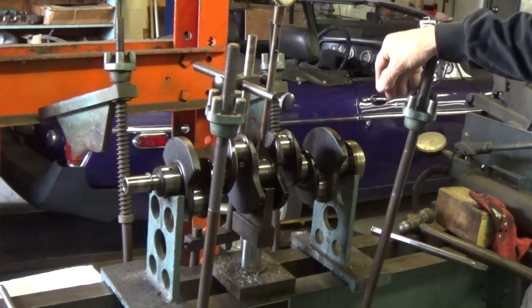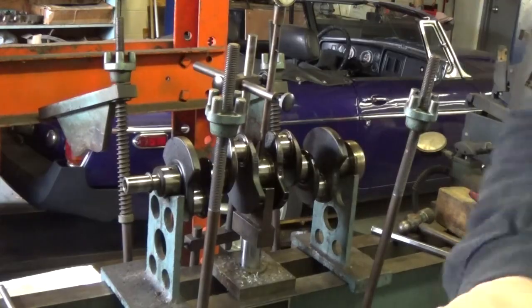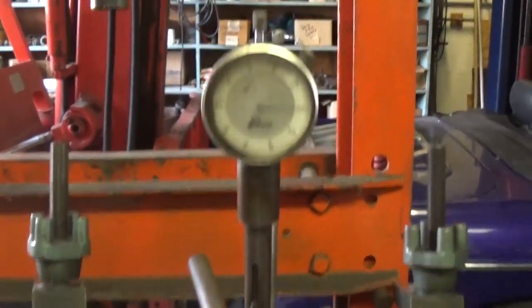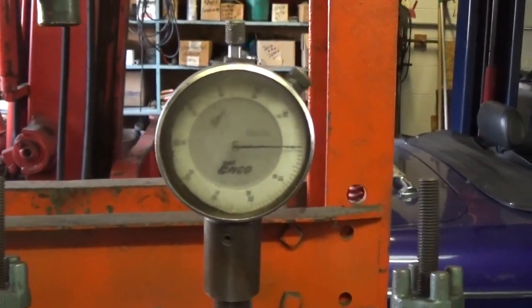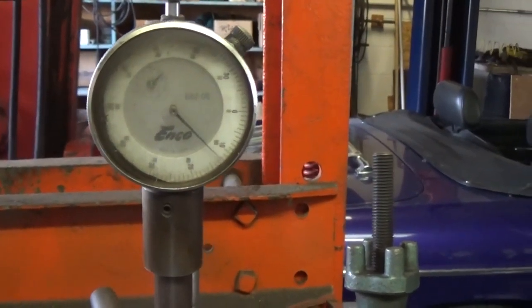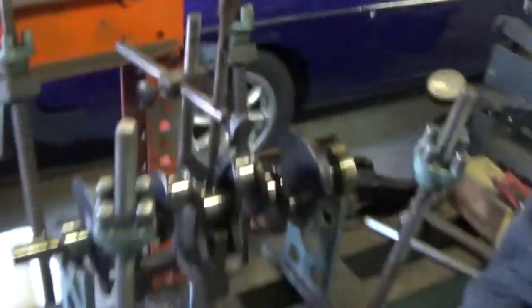So I'm just going to show the process for straightening the crankshaft. You can see by my dial here — I've got a dial indicator on the center main, and I'm rotating the crankshaft, and it's about 15,000ths out of alignment. So we are going to straighten that.